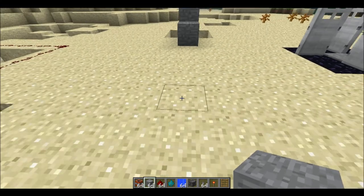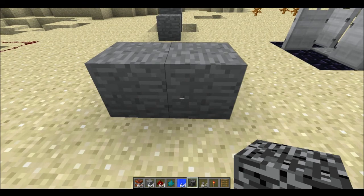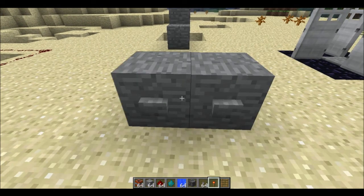Then build two blocks back here — these will hold the buttons for the detonators. Place two buttons: one there, one there.